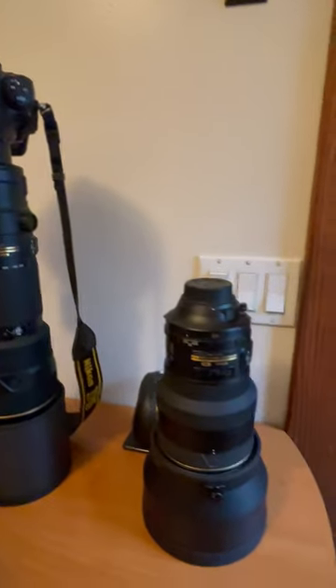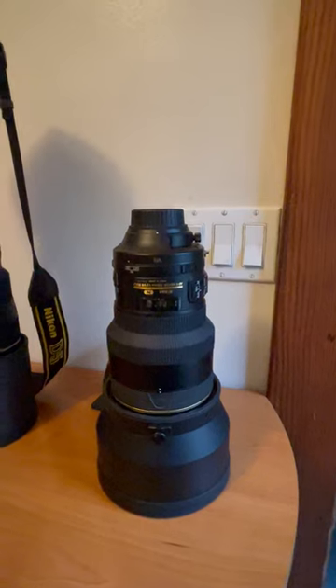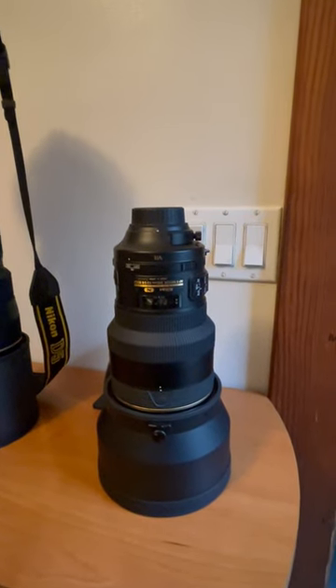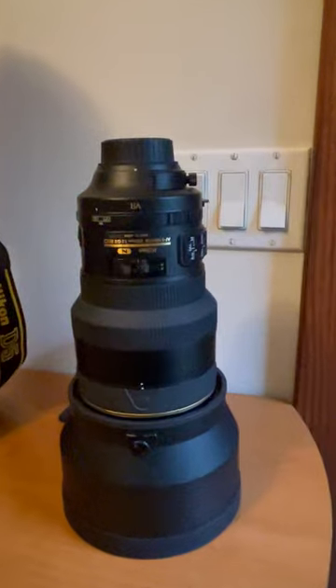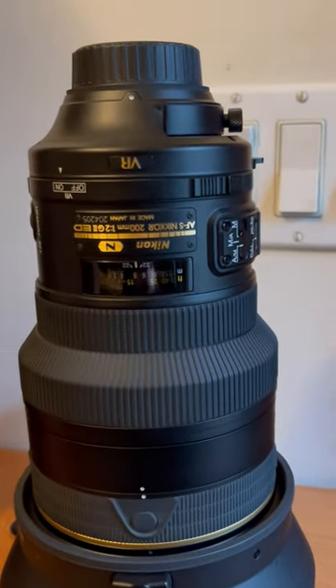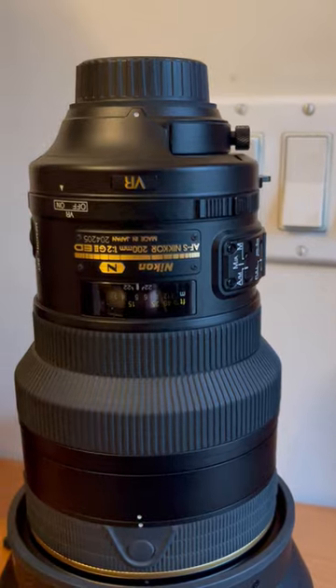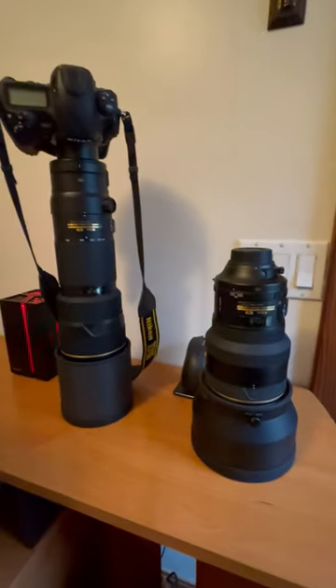This one right here is my Nikon 200mm f/2 VR2 — so it's a 200 prime f/2. It's a boat anchor. It's a really, really heavy lens. It actually weighs as much or more than the 200-400mm f/4.